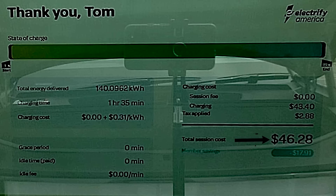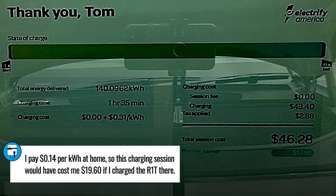It cost $46.28 to completely refill the Rivian R1T on this Electrify America 350 kilowatt DC fast charger with my Electrify America Pass Plus membership discount. Without the Pass Plus membership, you'd pay an extra $17.91. It costs $4 a month to be a Pass Plus member, and if you use it just once to fully charge the battery, that covers the cost of four months of membership fees. So if you're going to use that network, it makes sense to be a Pass Plus member.